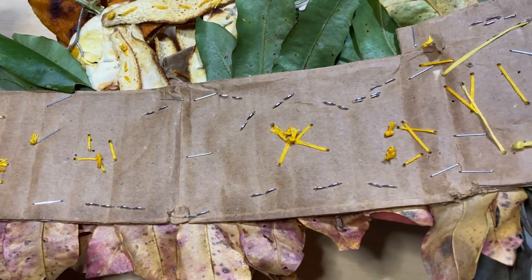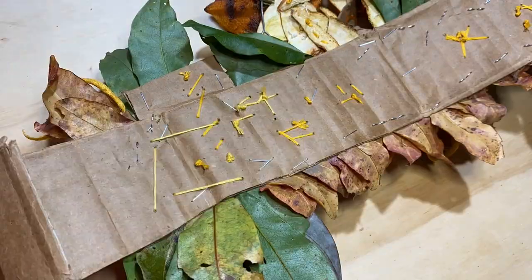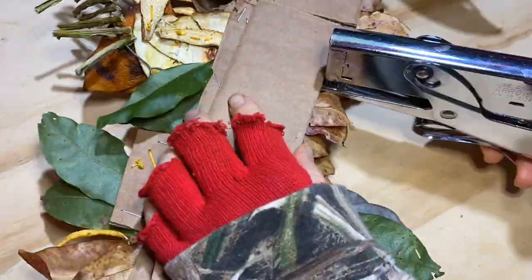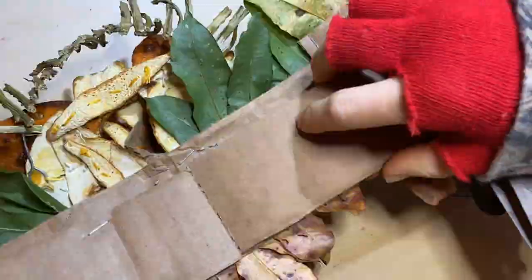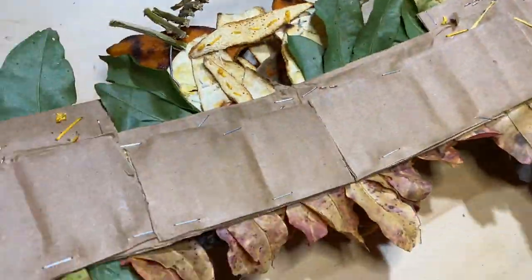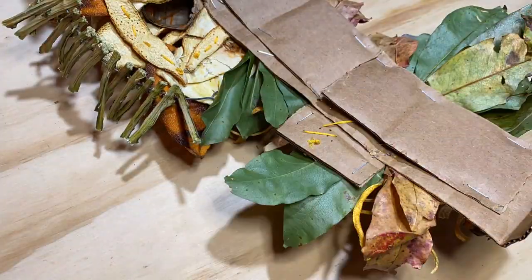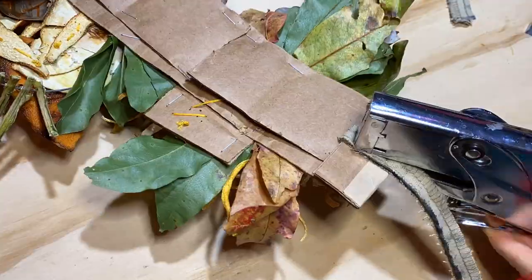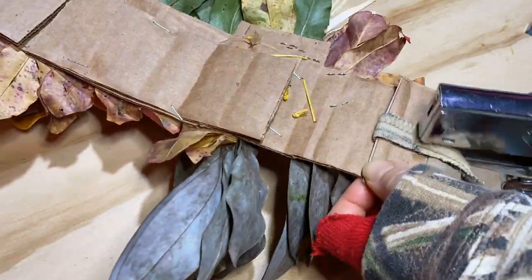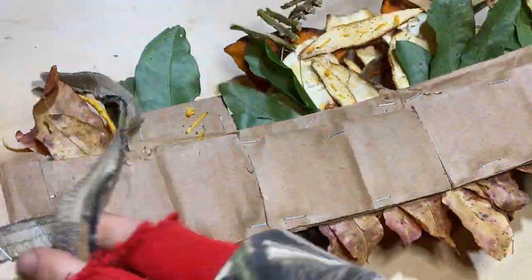On the back of the headpiece, you can see all the thread poking through and all the staples, and that can kind of scratch you. What I do is just take other pieces of cardboard and put them on top of it, with the staples facing the other way so that the smooth side is hitting my forehead. Then to make it into a wearable piece, I had just a scrap piece of fabric and I used the stapler to attach that. Now you can see what it looks like when you put it on.